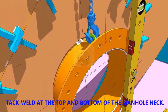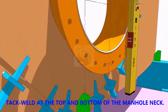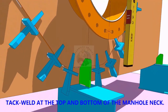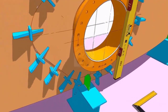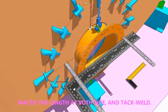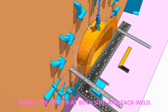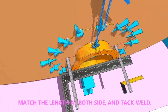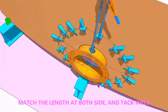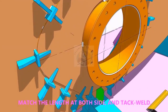TAC weld on the top and bottom side in the joint. Equal the distance on both sides of the flange as shown and TAC weld on both sides. Weld additional TACs to strengthen the joint.